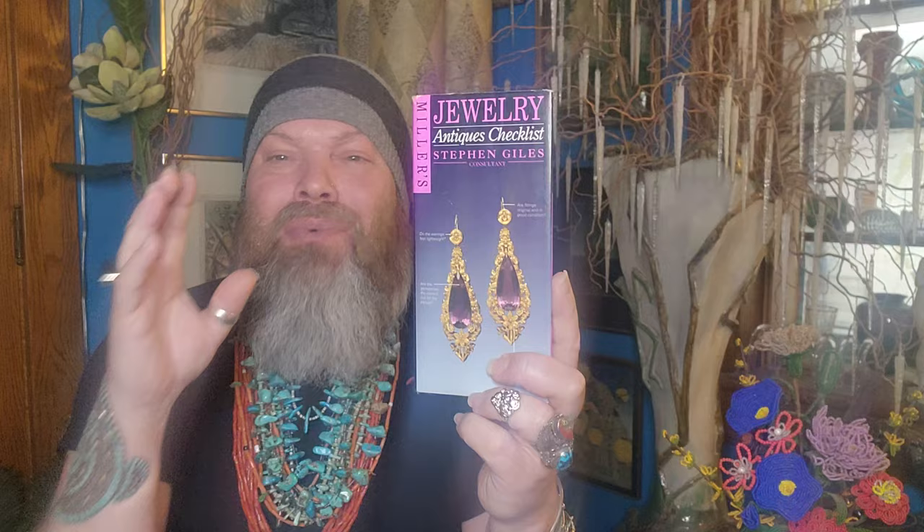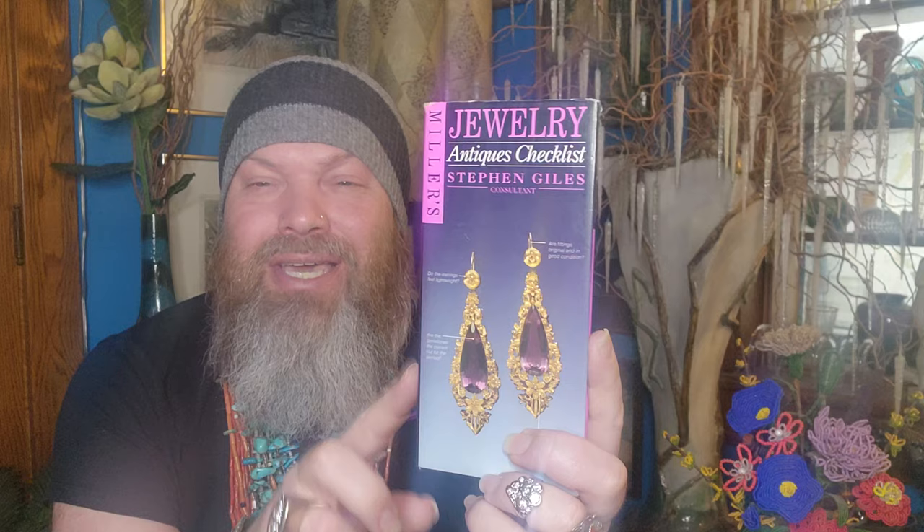I want to get right into this today because I don't want anyone to miss this really important information. I was asked about books that I use and why I use certain books. This one is one of the first. It's by Stephen Giles — G-I-L-E-S — and Stephen produced a really strong, fantastic kind of pocket guide. This book has been with me for a long time; I think it was from 1997.